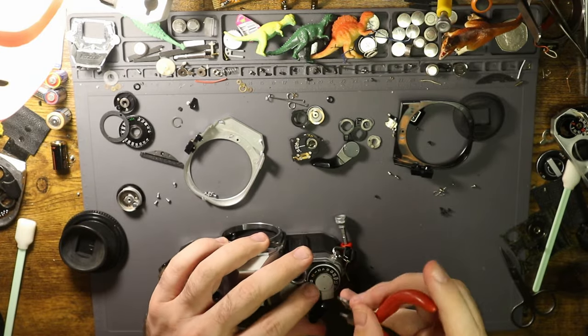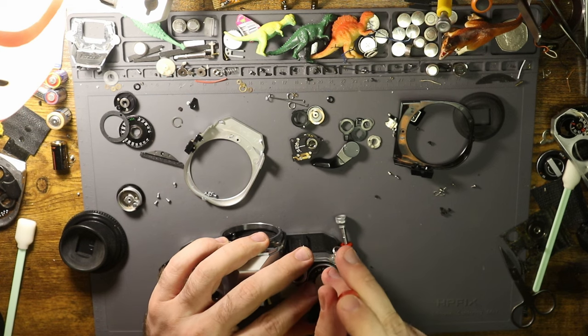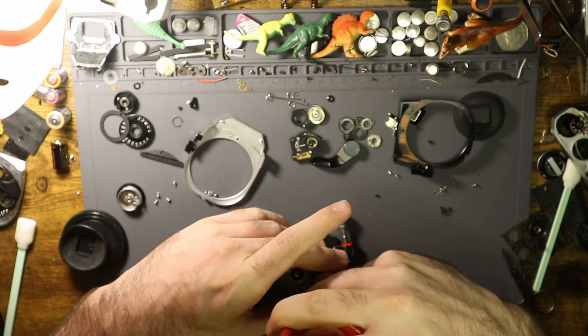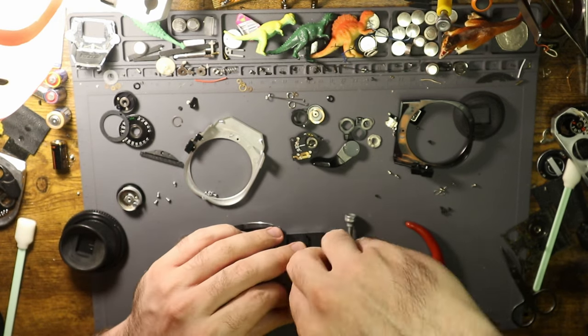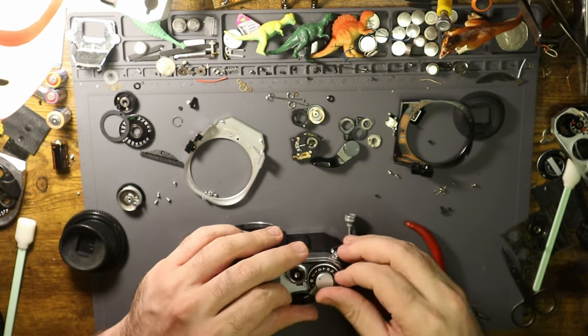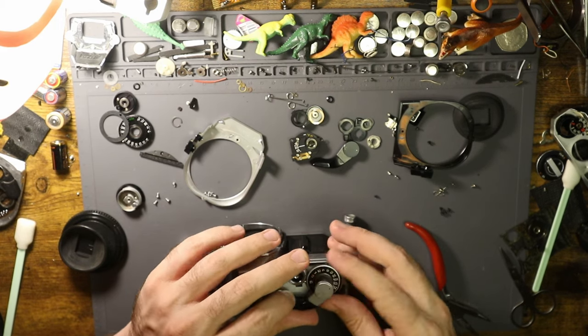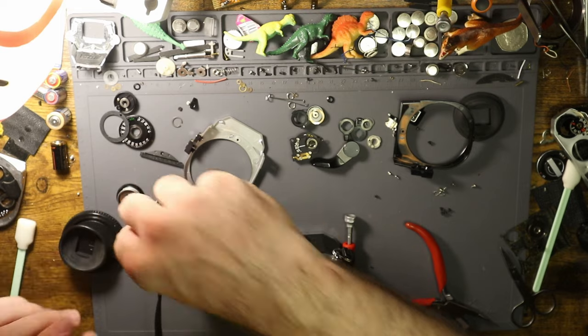It doesn't take a long time to get the top of an A1 off, but it still can be a process. You want it set to bulb and 3200 — that's kind of what you want it to be at when you take this off, otherwise it's going to mess up the whole thing.